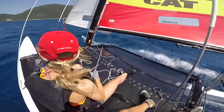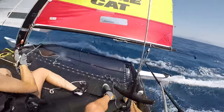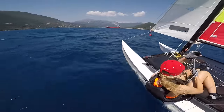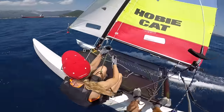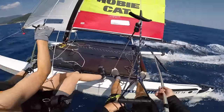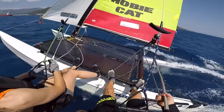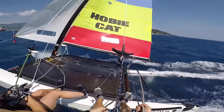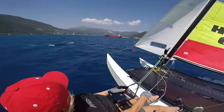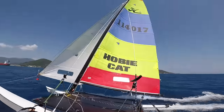Now we can head up, hook in, and off we go - sheeting in as we go out on the trapeze. It's looking a shade windier now, so because it's a bit windier we need to get hold of the traveller and let it off a bit. We can sail with more sheet tension and that's going to make the boat easier to control.